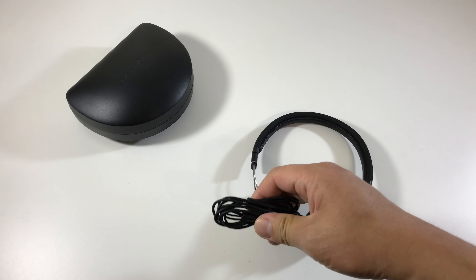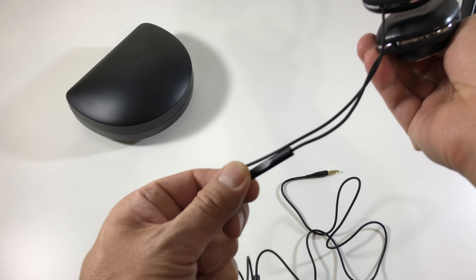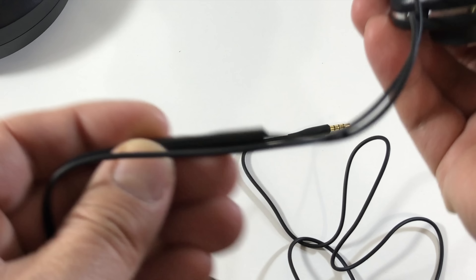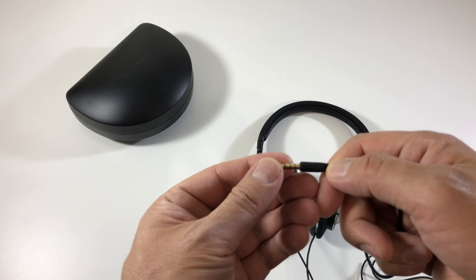The cable that's pre-installed is the iOS cable because it is MFI certified. So you've got a three-button remote and an integrated microphone. And you have a straight connector here.